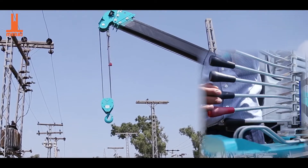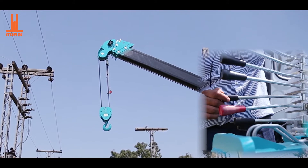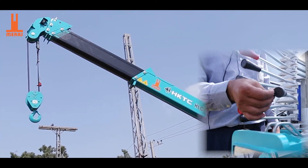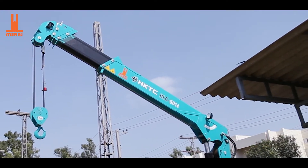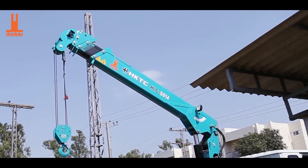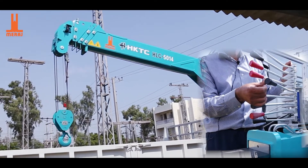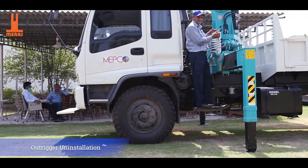After working, I will close the boom. First of all, I will bring the lifting hook up. Where the limit is given, the sensor is placed. After the lifting hook is raised, the telescopic boom will close. After closing the telescopic boom, the main boom will come down. The main boom is now packed.